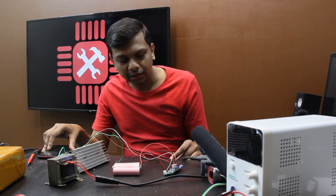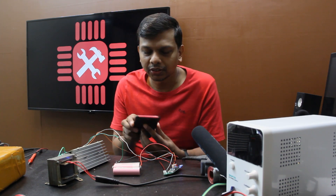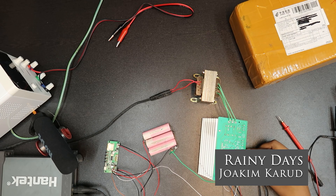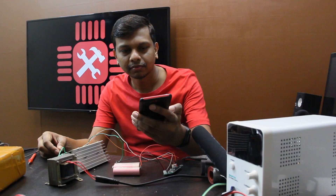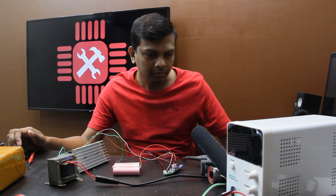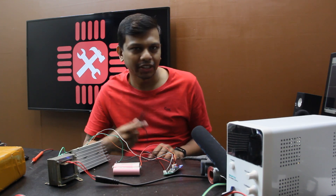I am going to use a separate amplifier. I am going to show you the sound.